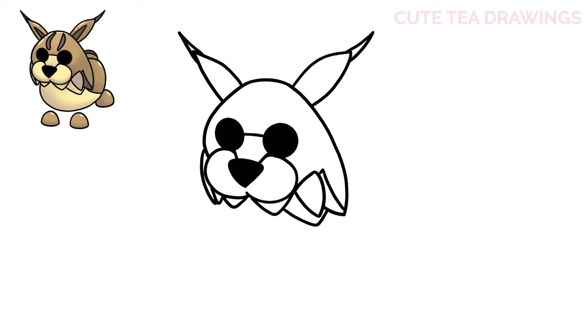Now inside each ear, draw an upside-down V. Lastly, for the head, let's draw the markings on the forehead.